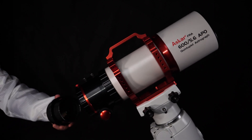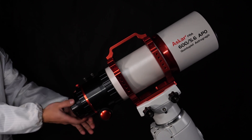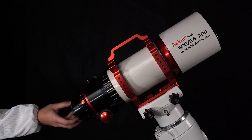With the reducer, users can reduce the effective focal length, decreasing the focal ratio and increasing the light speed, thus greatly shortening the exposure time. Install the M48 camera adapter.